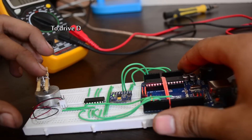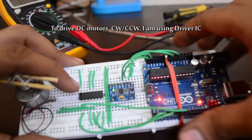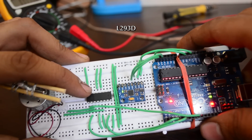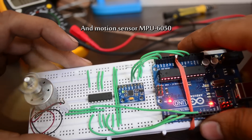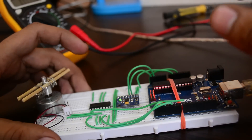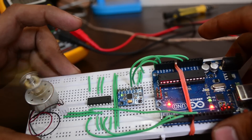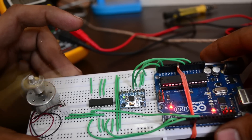To drive DC motors clockwise and anticlockwise, I'm using a driver IC — L293D — a motion sensor MPU6050, and an Arduino UNO. L293D is basically a two-channel motor driver IC. It can control two small DC motors in either direction.